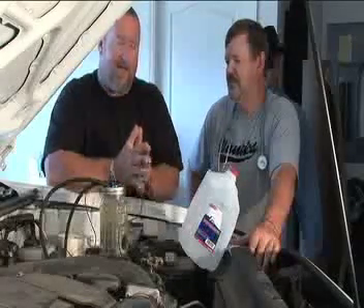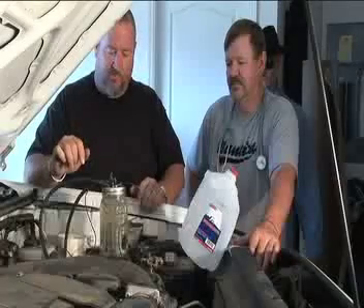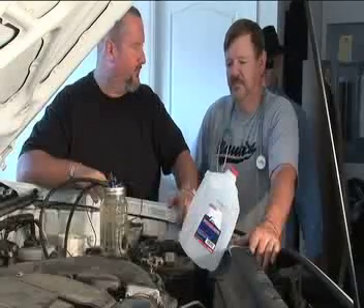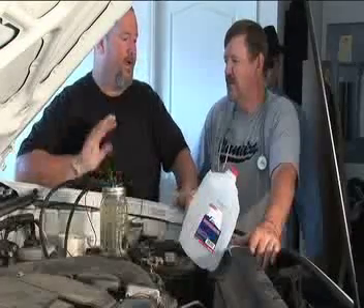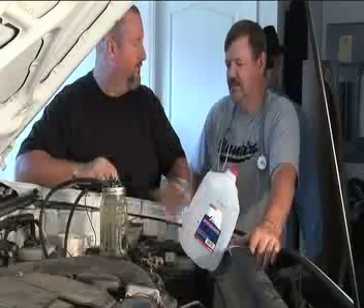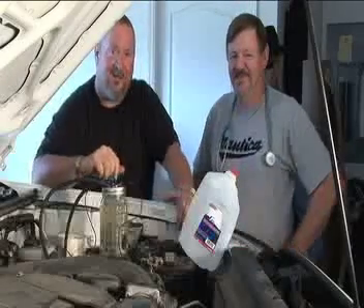It acts kind of like NOS, except you can burn it all day long with no damage to your engine. Check out our website or get our CD from whoever's showing you this video and build one for yourself. You can build these for about a hundred dollars. Any car — whether it's diesel, a car, or an SUV — if it's a combustion engine, we can convert it to be a hydrogen hybrid. You heard it from Dr. Crankenstein and I'm Hydro.